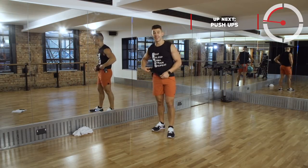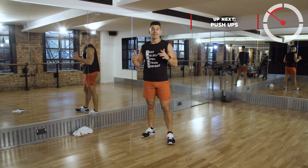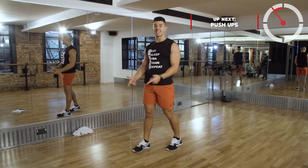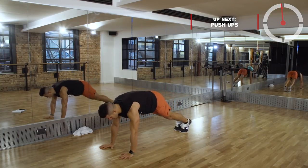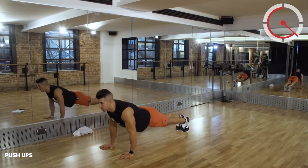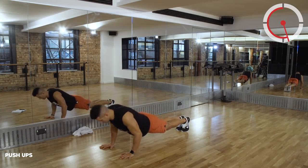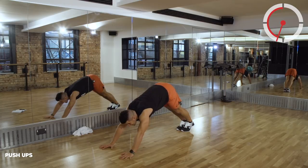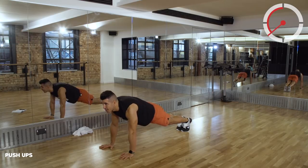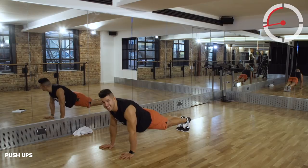Into push-ups. Remember - however you do it, I say it to all my clients in my Nike class and my Barry's classes - chest to floor every single time. Chest has got to kiss that floor. Whether you're on your knees or your toes, you've got to keep working, pushing. About 18 seconds remaining.